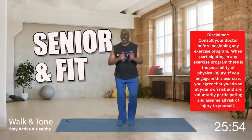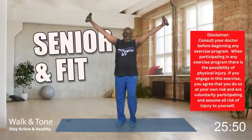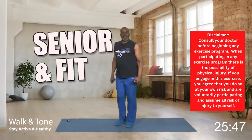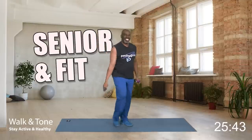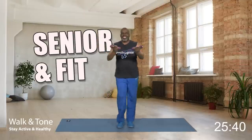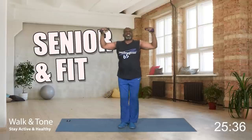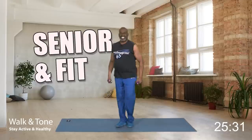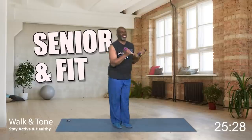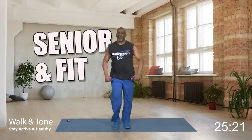Good day. This is Paul Eugene and welcome to Senior Fitness. Today we're gonna be strengthening and toning our bodies. As seniors we always want to keep our bodies strong, keep our bones strong, so we can lift our groceries, lift our grandchildren, our great-grandchildren, climb those stairs, and so much more.